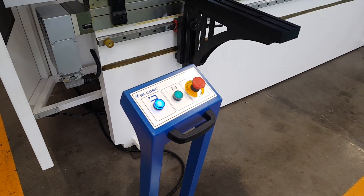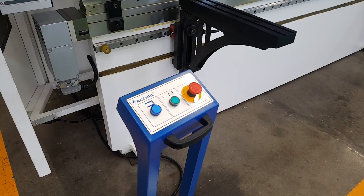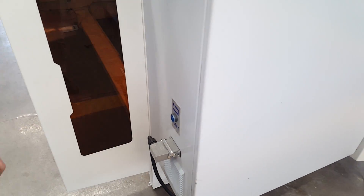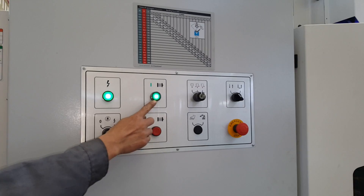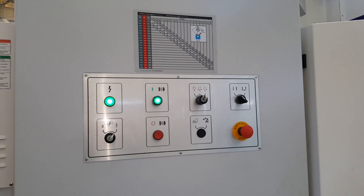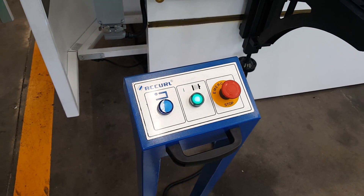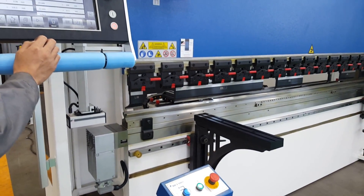If you want the machine working, first we need to press the reset button. Then you can control the pump. Now you can hear the machine working — it's very cold.